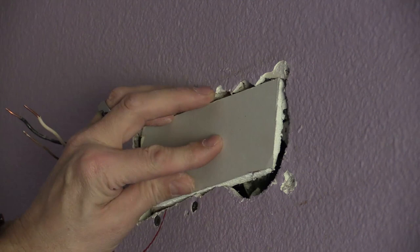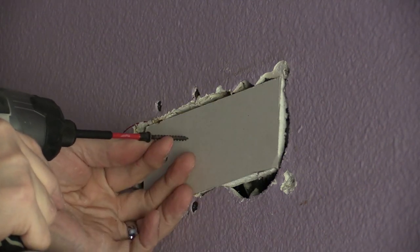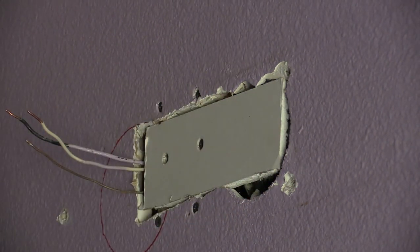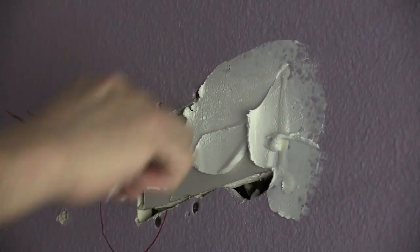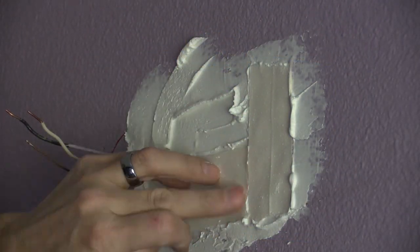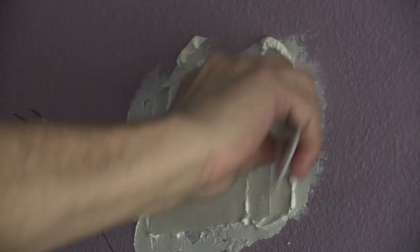Then I measured, cut, and installed the new section of drywall to act as a patch. Drywall compound — in this case, the stuff you see here — was applied using the cheapest tools I could find at Home Depot. Apply paper tape to the joints after spreading the compound.